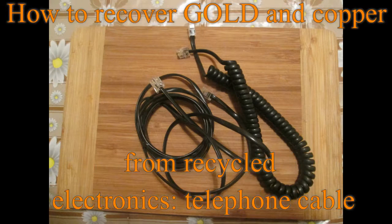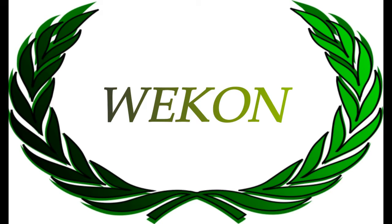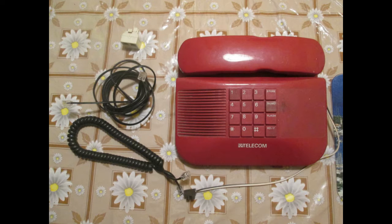Hello Youtubers. In today's video I would like to show you how to recover gold and copper from an old telephone cable. As you may already know, the cable was part of a larger set, and for the reason of time management I decided to divide it into three major parts: telephone, connector, and cable. If you want to see the rest of the two videos, links are at the end of this video or in the description.